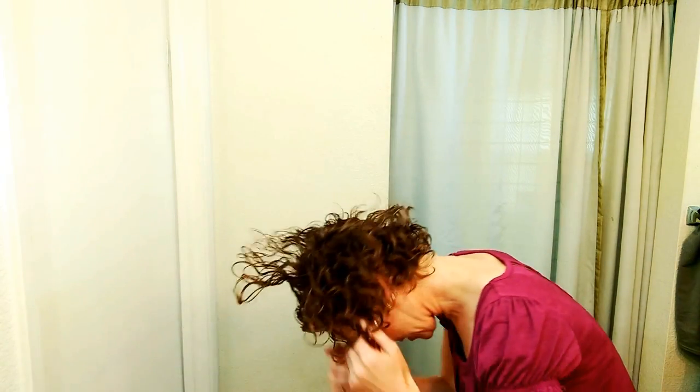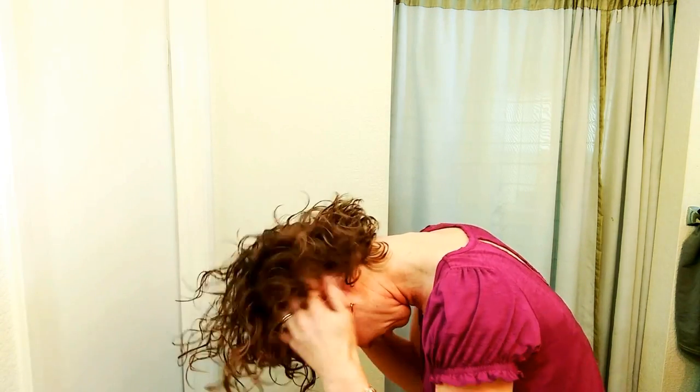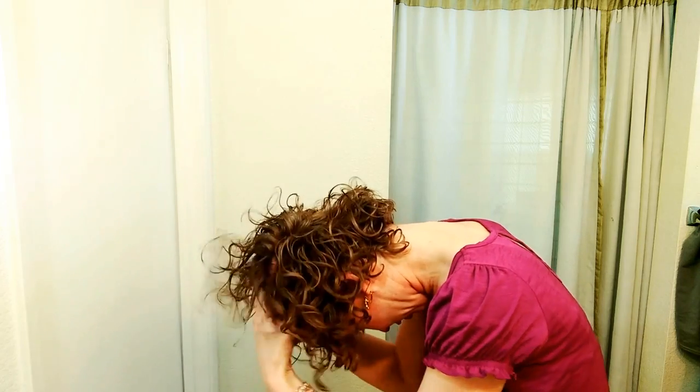Now it's time to scrunch out the crunch. I'm going to flip my hair to the side — it's kind of stuck with my part, which is fine. If I wanted extra body I could turn it completely upside down. Start by shaking and just loosening up some of the hair at the roots, getting it going in the direction you want, and then scrunch.